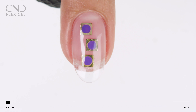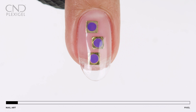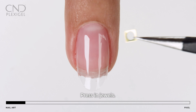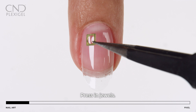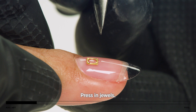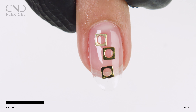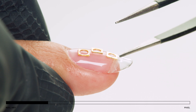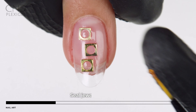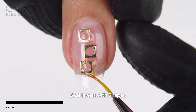This art technique begins on a plexigel enhancement that has a minimum of one cured layer of shaper. Use a tweezer to place and press gold metal square nail jewels into the uncured gel. Fully cure on button 2B. Rim the squares using a detailed brush or shaper and then cure.